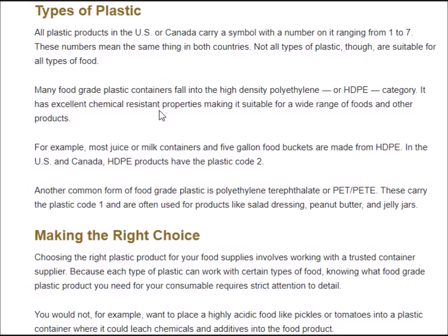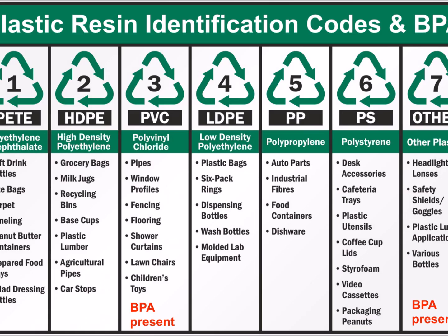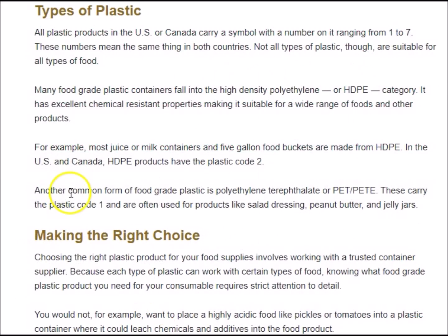Many food grade plastic containers fall into the high-density polyethylene, or HDPE, category — like these blue buckets from Lowe's. HDPE has excellent chemical resistant properties making it suitable for a wide range of foods. Most juice or milk containers and five-gallon buckets are made of HDPE, and in the US and Canada HDPE products carry a plastic code of two.